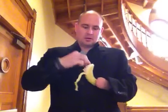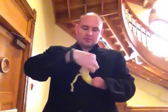Moose asked me how to open or peel a banana. There are two ways to go about it. You can hold it up against yourself in one hand and peel it like that.